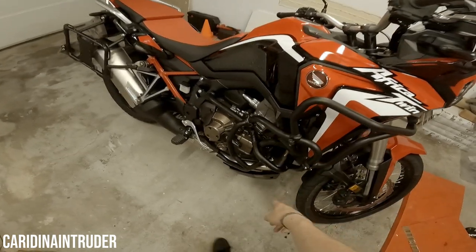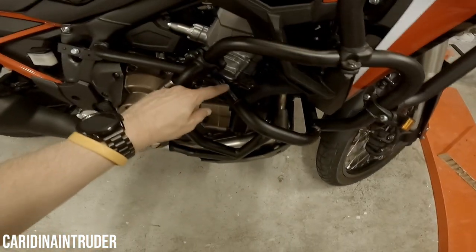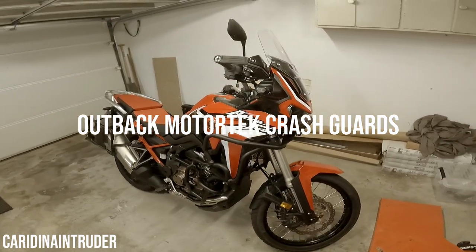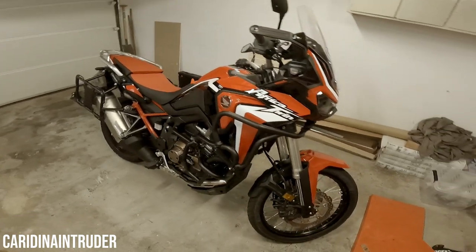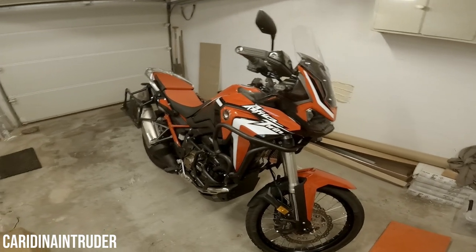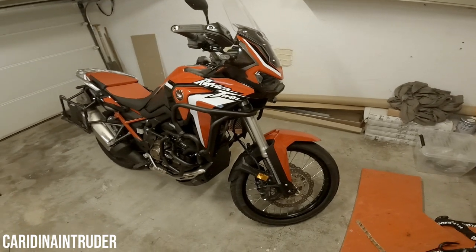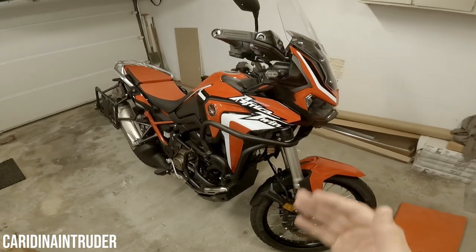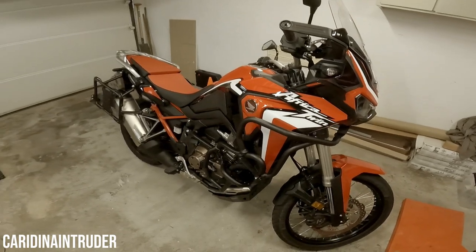Now let's talk about the crash guards. The upper and lower crash bars are from Outback Motortek, as you can see right here. They're a really great company — Outback Motortek tested their crash guards by putting them on a motorcycle, dropping it, and seeing what needed to be improved. That means they are really confident about the product, which is why I went with them.